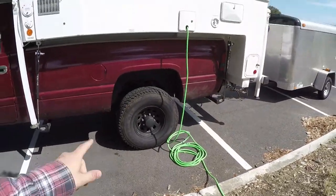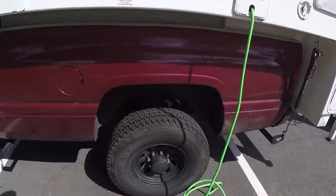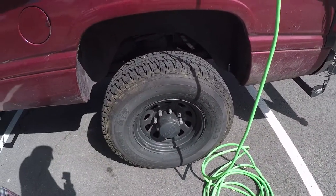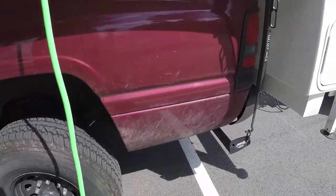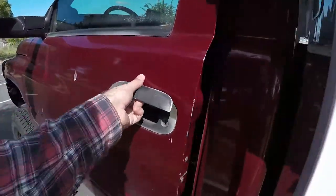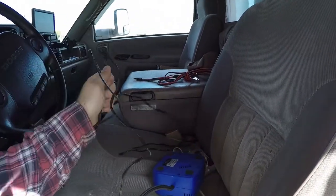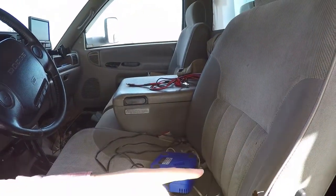So here's my problem. The truck is squatting pretty badly, and I'd really like to get some more air in the airbags. I'd also like to get some more air in the tires. But the fill for the airbags is back here by the license plate, and my air compressor cable isn't long enough to get from here all the way to the back bumper.